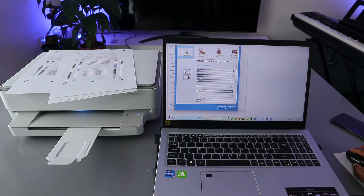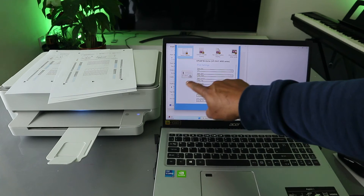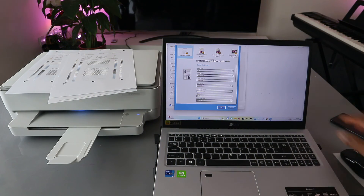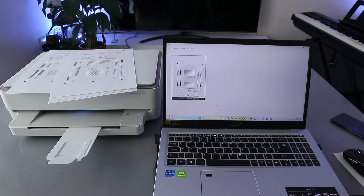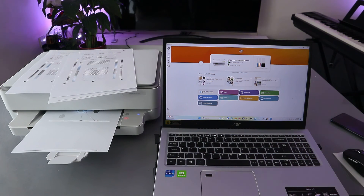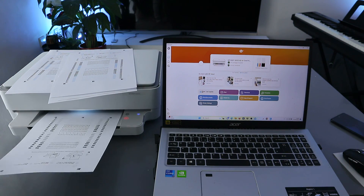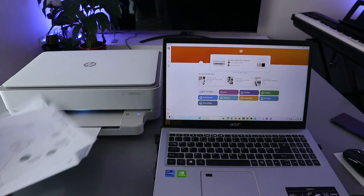Orientation is portrait, but you can change it to landscape as well. You can see how the portrait and landscape modes look. Once you've done that, scroll down and select print. The settings feed into the printer. We are printing double-sided black and white. This is the document printed out — double-sided, black and white. If you're happy with this tutorial, please consider subscribing to the channel.